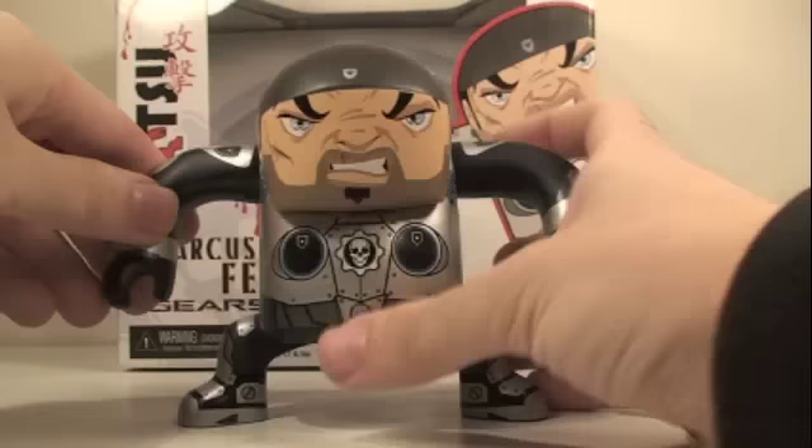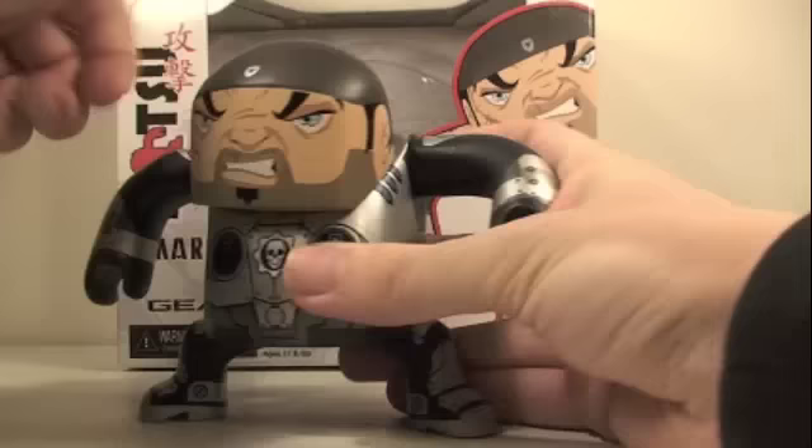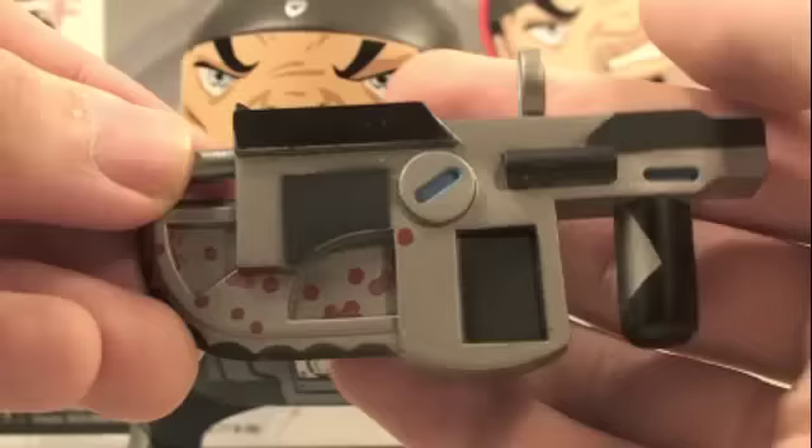For articulation, Marcus's head can actually rotate 360 degrees, but it rotates at a kind of weird angle. His arms can rotate 360 degrees and that's it. This does come with an accessory which is his famous lancer, which actually has some nice blood detail on it, which is very cool, and it fits nicely in his hand.